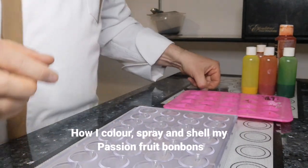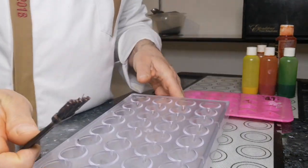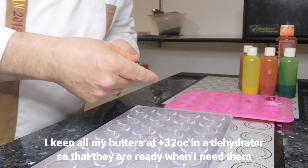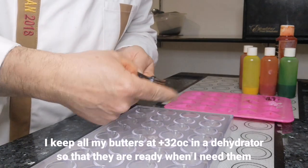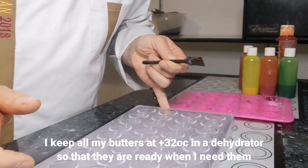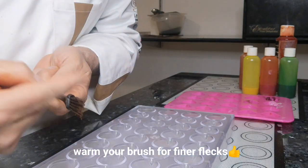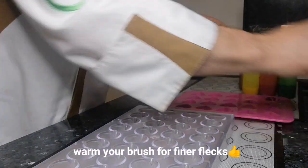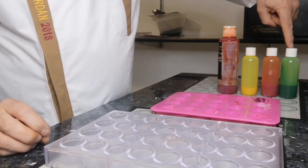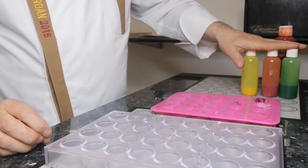I'm going to do the passion fruit — show you what I do with the passion fruit. We've got standard polycarbonate molds, these are the domes. Going with a copper, and I'm just going to flick this in really lightly. The colors I'm going to do for the passion fruit: I've got green, an orange, a yellow, and this is a flame red — these ones I make up myself.